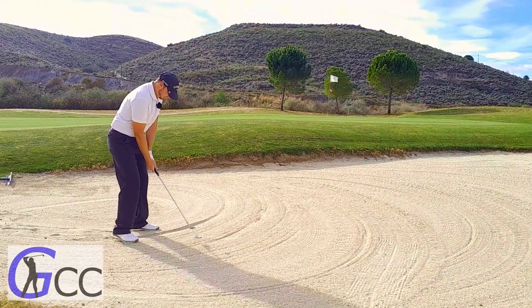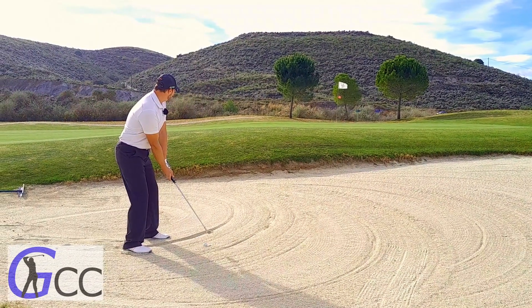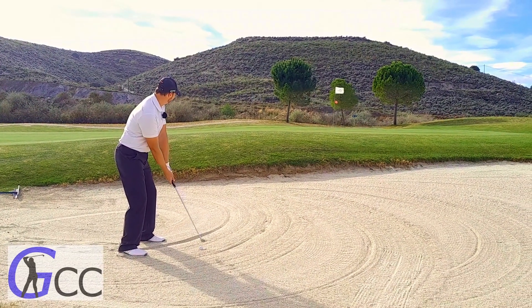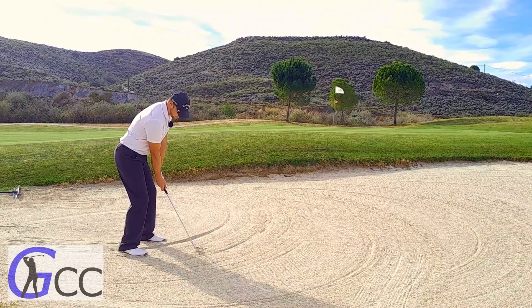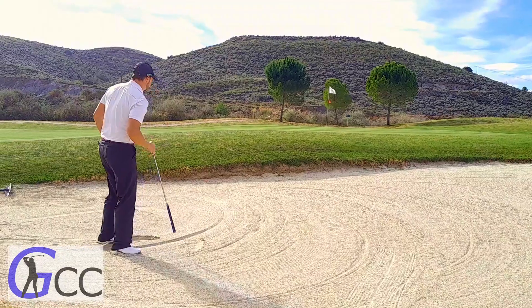I'm sure I don't hit the sand when I'm making a practice swing. Well, it's out.